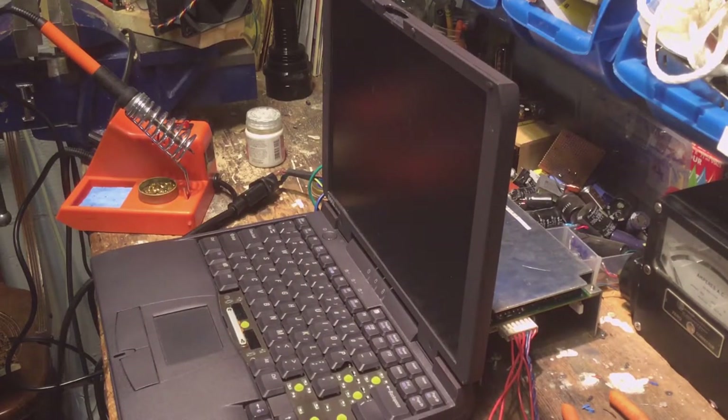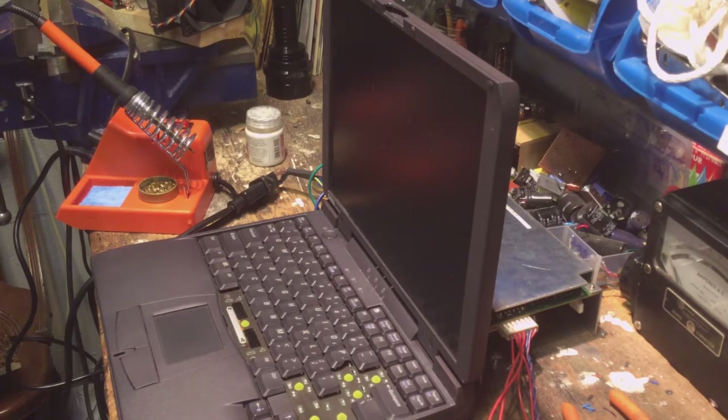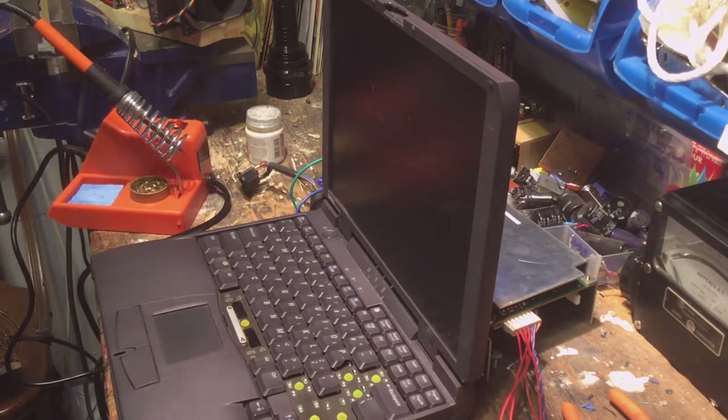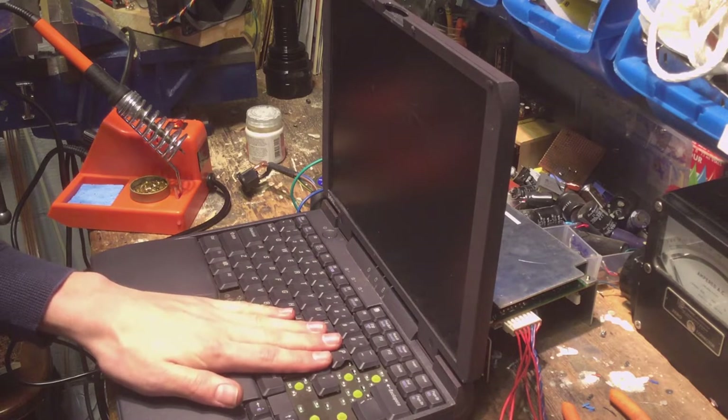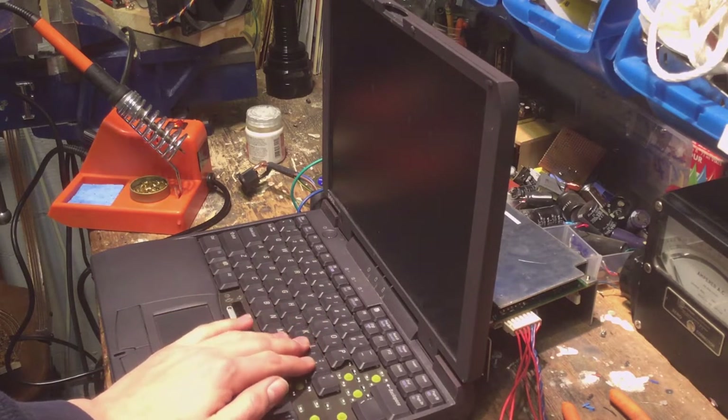So there's no power switch. I'm just going to plug this in and the power supply will be on. Oh shit. That did not work. Well, that made a lot of smoke. Holy shit. And it stinks.